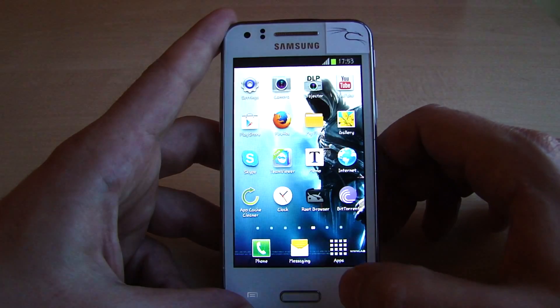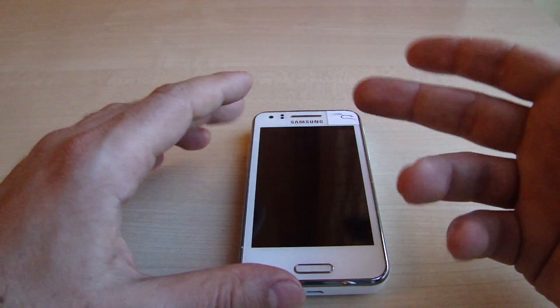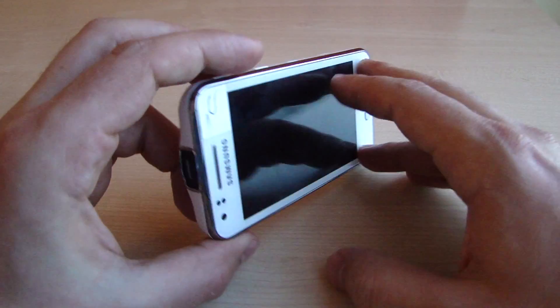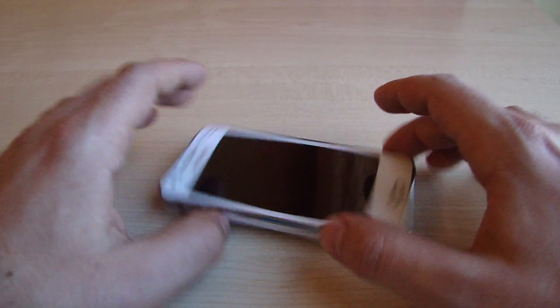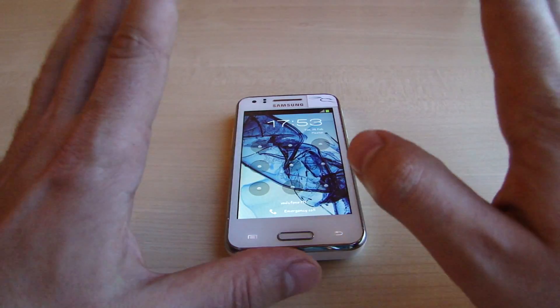Well, that's it — pretty simple! Thank you very much for watching. Don't forget to sign the petition if you want Jellybean or KitKat for the Samsung Galaxy Beam projector smartphone, and follow me on Facebook or Twitter for my latest projects. Thanks for watching, guys — see you later, ciao!